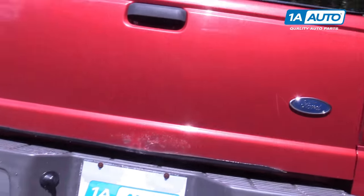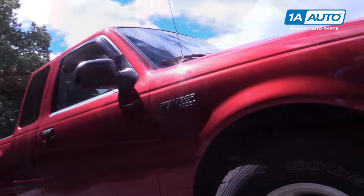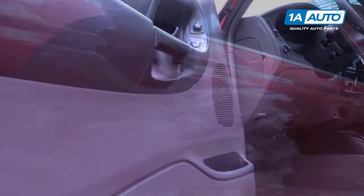We're doing this on our Ranger, but these steps are the same for any other seat belt out there. The only real difference is gonna be how difficult it is to actually slide the buckle across the belt because of different thicknesses and materials they use when making these.